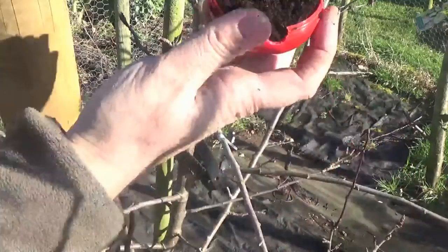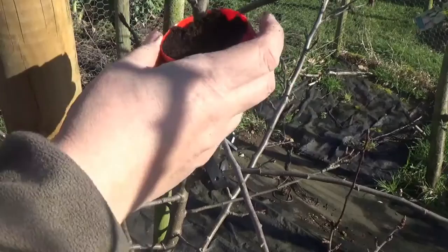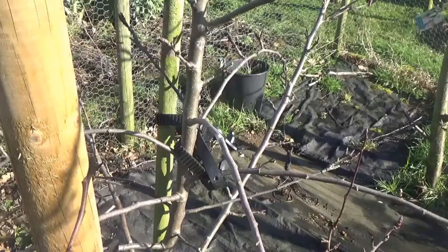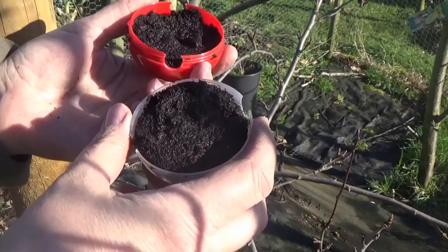You fill up your globe with some of this moss peat, multi-compost stuff. I'm going to do both halves - I've done one half. As you can see I've filled it up with some compost, some of this moss stuff, and I've given it a good water. I'm just going to put a little bit more in and top it up.